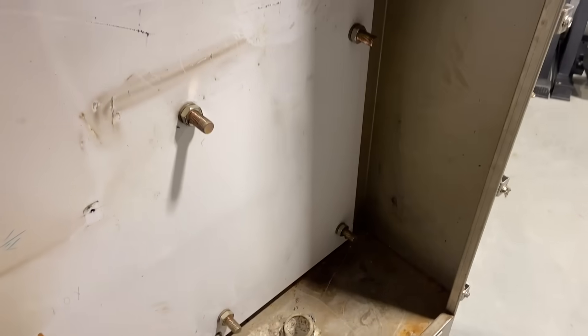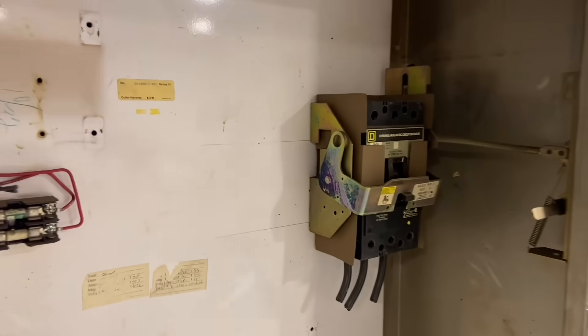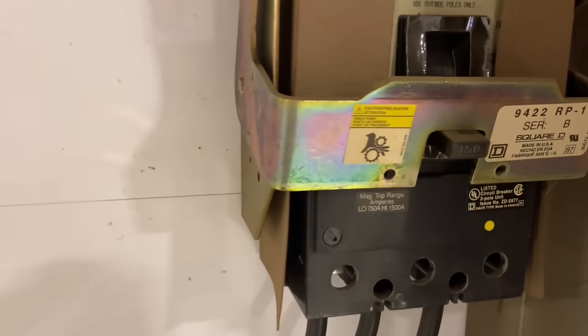As most people know, when you find these used cabinets, they're usually completely full of holes. So for a couple hundred bucks, you definitely can't beat it. The stainless is probably worth more than that.